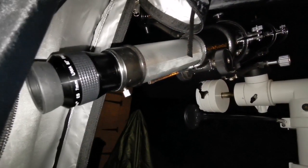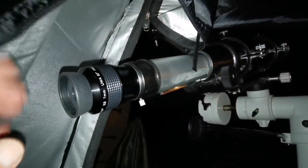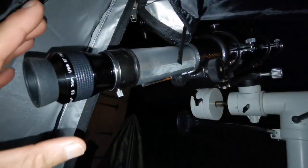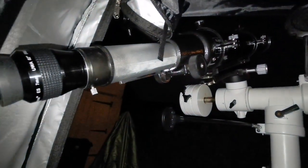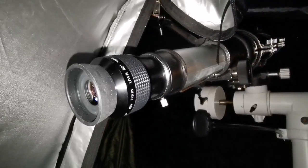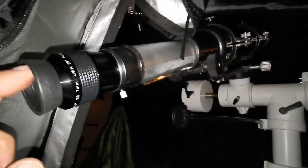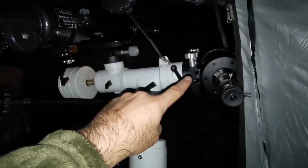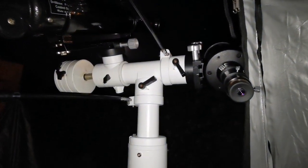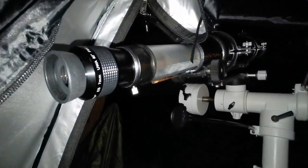Putting the 7mm Nirvana 82-degree eyepiece on the Evo Star 90 - image quality is beautiful, almost chromatic aberration free near the center, very good. The image is crisp and sharp. I can even see the curvature in the cloud tops of Jupiter - it almost looks like a 3D image. It's just beautiful, pure beautiful. I think refractors in that sense are better than the Maksutov. The central obstruction is a barrier to viewing, although it's chromatic aberration free.